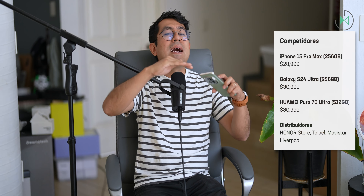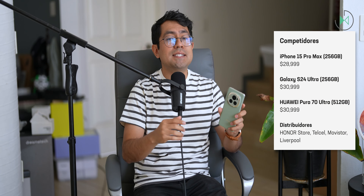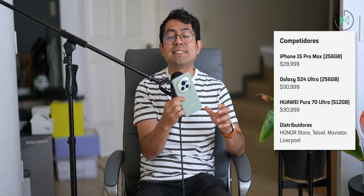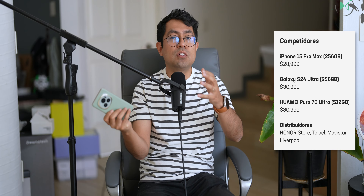Obviously at this price point it gets to compete with the top of the industry, so we're going to get pretty picky with it. Fortunately, it has good distribution, so it will be easy to find either in online stores or phone companies.